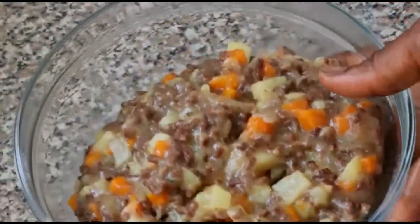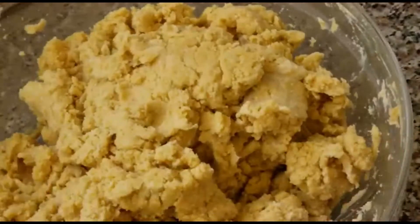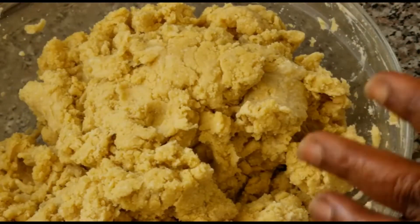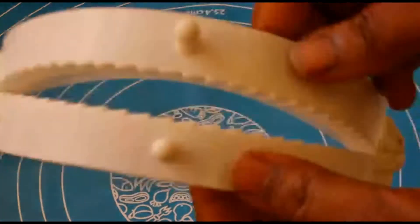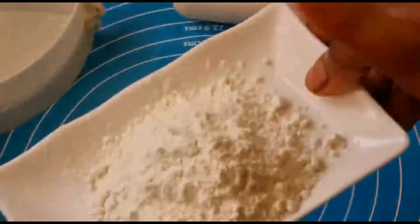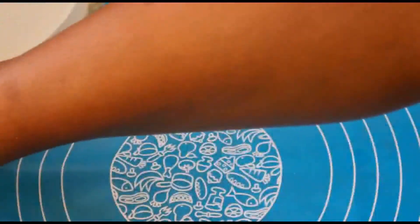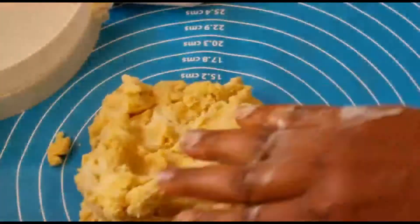Here is our mixed meat — it's finished cooling down. It's very important you allow your filling to cool down. Here is our dough, which has been sitting for about 10 to 15 minutes. If you don't want to leave it out, you can add it to the fridge. Now let's proceed to the molding. Here's our baking mat and meat pie mold. I've got flour to sprinkle on the baking mat so it doesn't stick. I'm going to cut out a little bit of dough and add it to the mat.